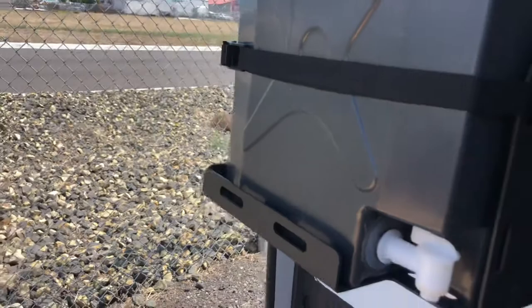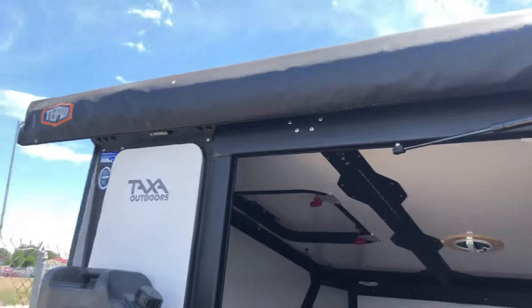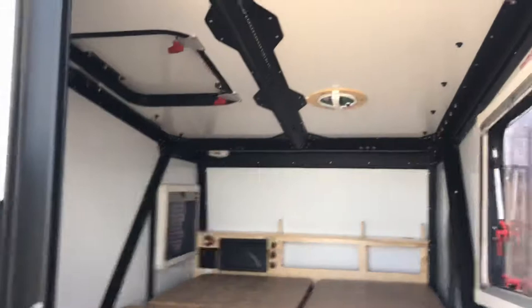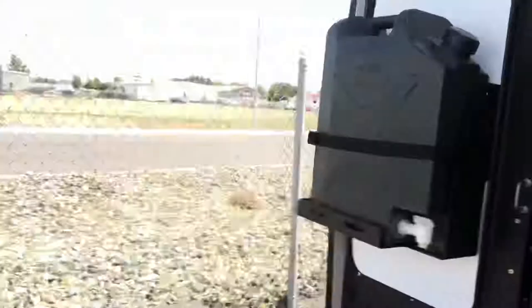It does have an awning that comes out from it, and these do come with an optional screened-in area for the kitchen. They also have screens for the doors as well if you want to have some nice ventilation going. So let's go over to this other model here.